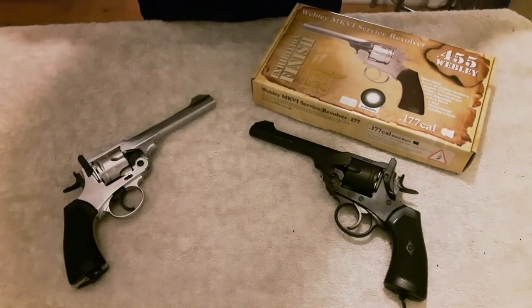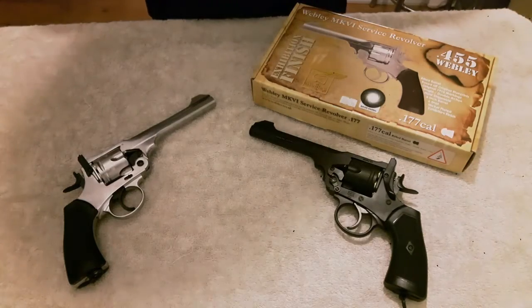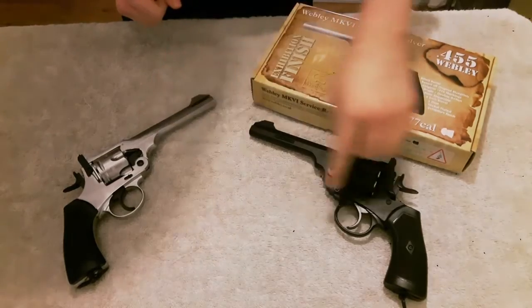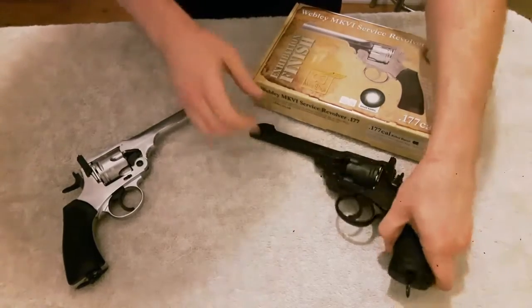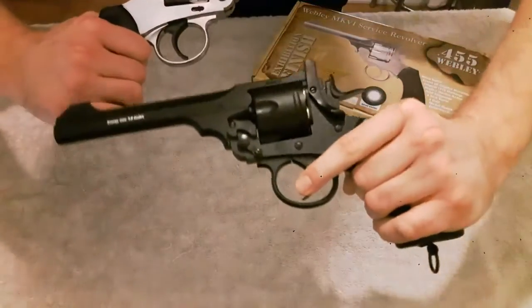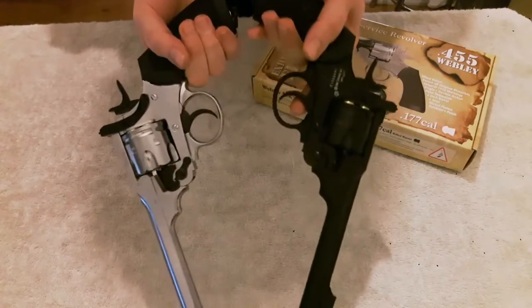Hi guys, thanks for tuning in to another video review for Male Rifles UK. Today I'm going to be doing a review of the Webley Mark 6 CO2 powered pellet pistol, which is this one. And this one here is the BB version that they also do — I've just got it in the video for demonstration purposes as well. As you can see, they both look exactly the same, give or take the colouring and the actual type, but they are both exactly the same to look at and to feel.